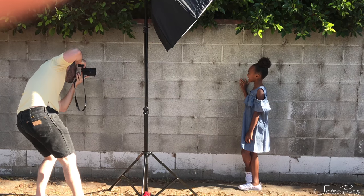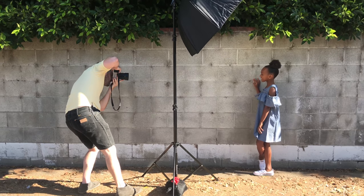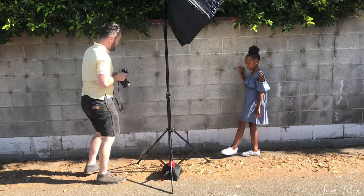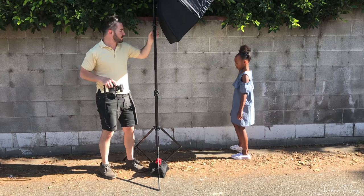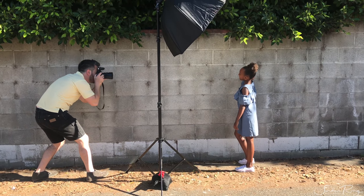We chose this next spot in an alleyway. We wanted to give her more of an industrial, theatrical feel versus the first look, which was more commercial. I feel like these shots turned out really great — I was really happy with them and so were they.